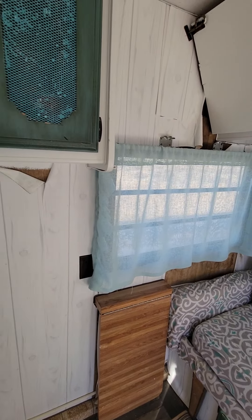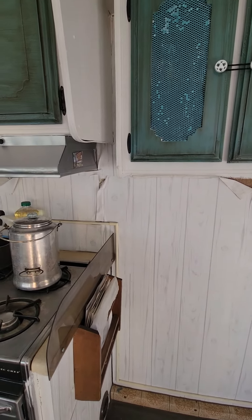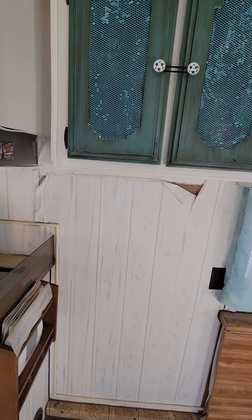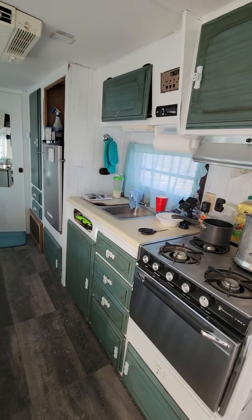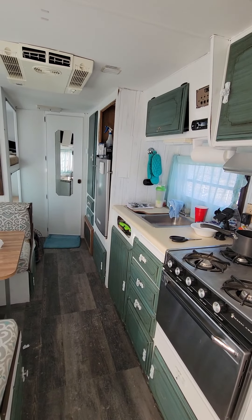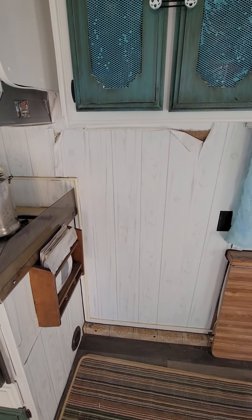We're just going to have to make a decision — probably here underneath this cabinet, which I think is probably going to be a better choice for us. Look at the video and tell me your thoughts on that and we'll decide what we're going to do. Talk to you soon.